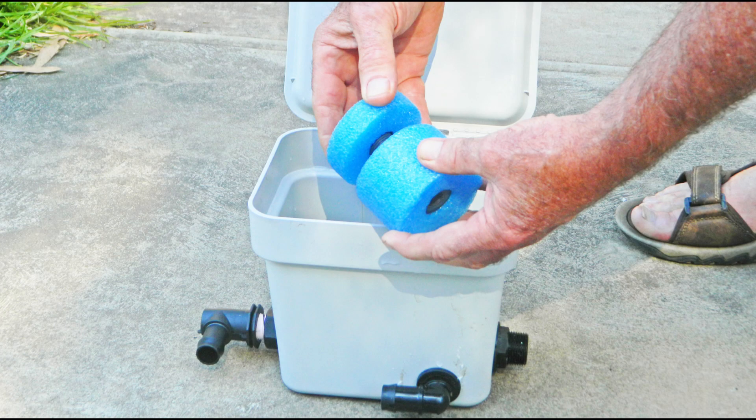You can adjust the gap between the low level and the high level by adjusting the gap between the lower float and the upper float.